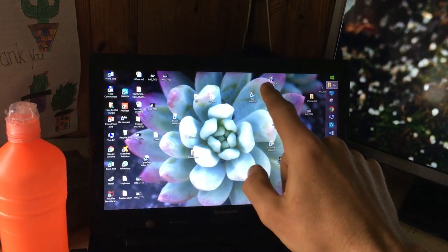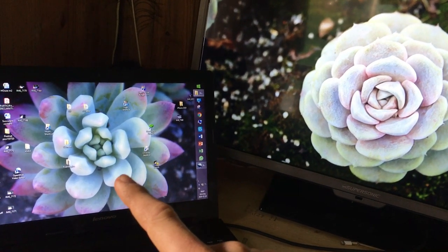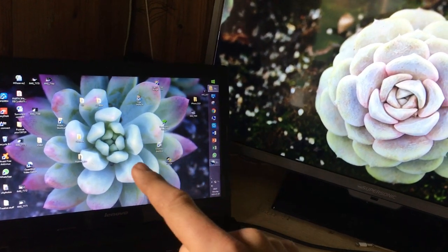I took this picture to show how red the outside can be when it's stressed. So if you want your succulent to show more color, make it stress.